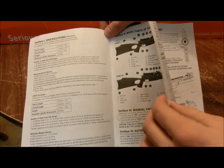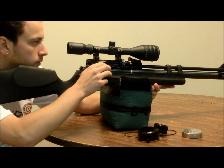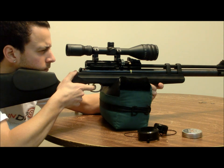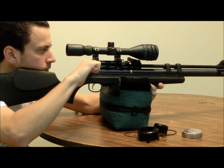The manual not only details the features of the gun, but takes you step by step for just about every procedure from loading the magazine to adjusting the trigger. Taking a look at the action, the side lever is smooth and functions quickly for fast follow-up shots. It does have a tendency to snap back after a certain point, but I didn't really find that to be an issue after a lot of use.